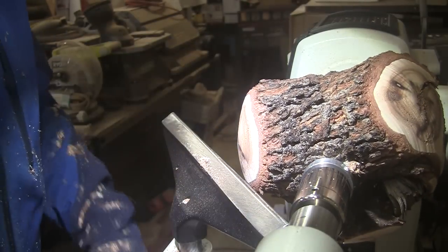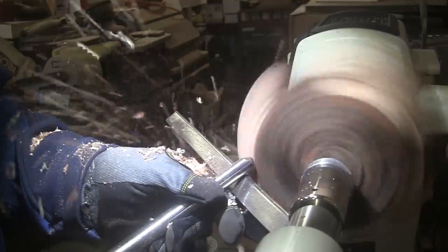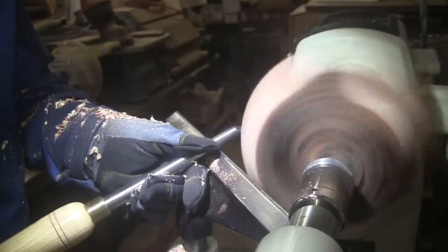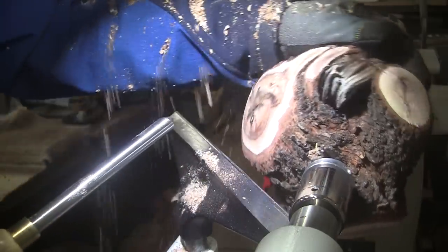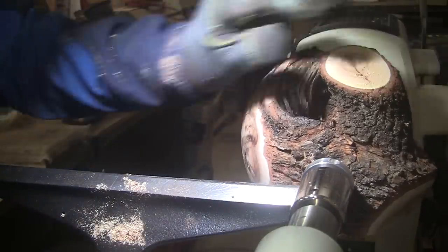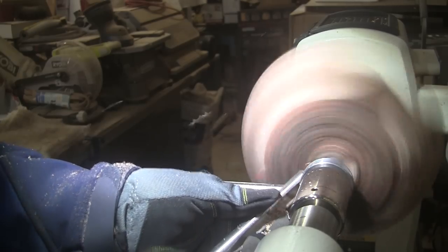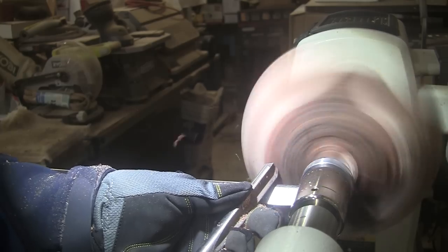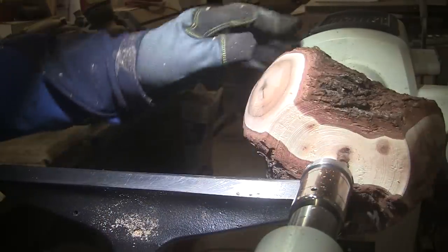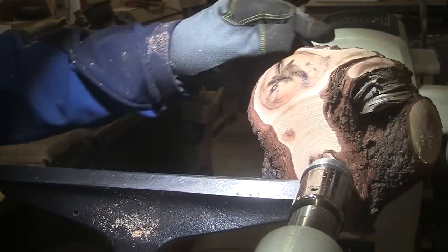Well, this is turning out pretty cool so far. It's all round, so let's flatten off the bottom — gonna be a little bit noisy for a minute while I get rid of this. I'm just seeing if I have enough room here for a tenon. I do everywhere except right here. If I can get three-quarters of a tenon, I'll be happy.